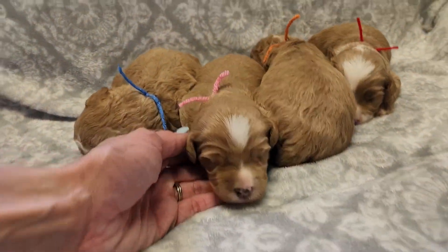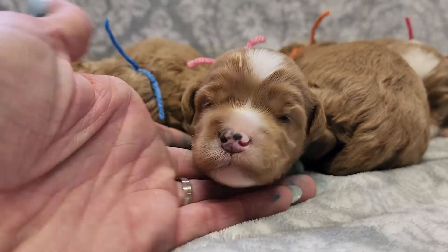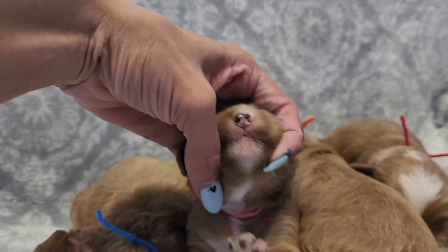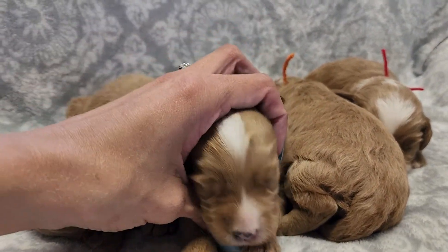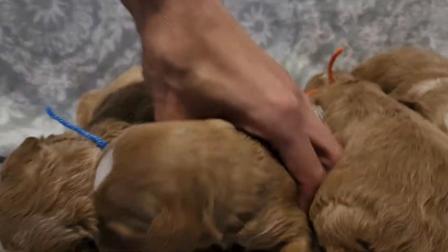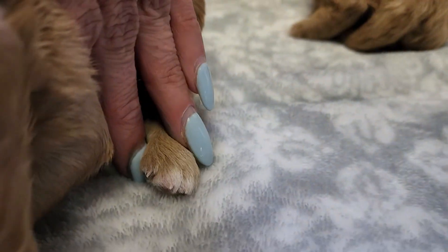We have Liza here with the pink string. We'll go over her white markings. A little bit on her front paw there. Back paws have white on them.